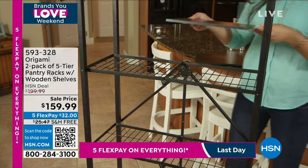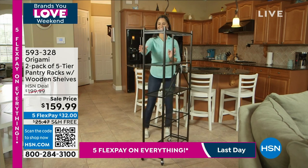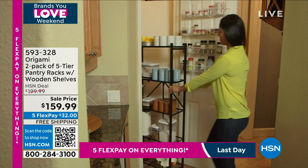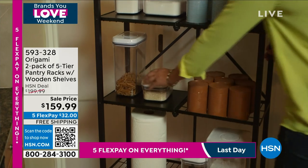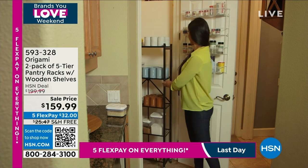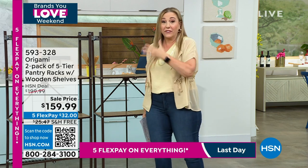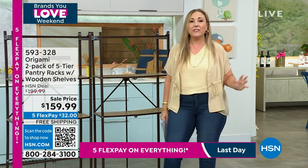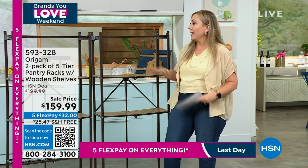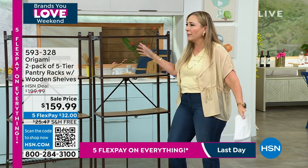Today's free shipping was not free yesterday — this is a special we set up for this two-hour origami show. All origami during these two hours has free shipping and handling. Some of these prices go away at midnight eastern time. The sale price, free shipping, and five flex pay all go away in a couple of hours. You get two of them — it's like $80 a piece.